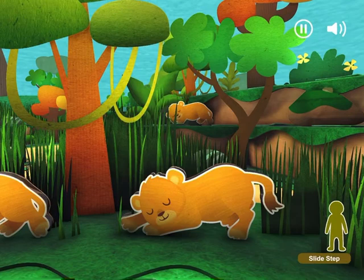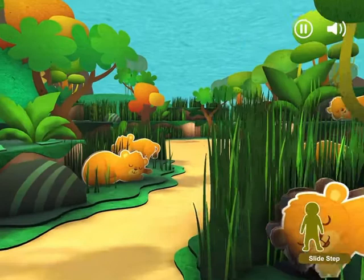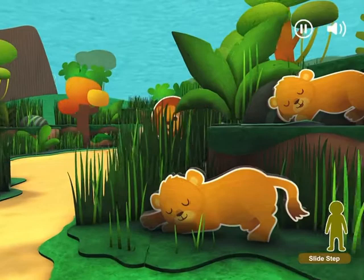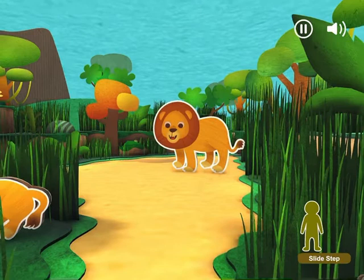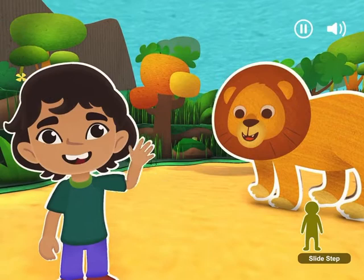Slide backward! Slide! Now, slide forward! Slide! Now, to the right. Slide! Slide to the left. Slide! Slide backwards! Let's slide forward quickly to get away from the lion cubs before they wake up. Slide! Yay! Papa Lion is happy we didn't wake his cubs.